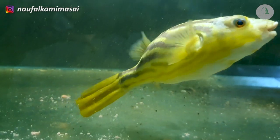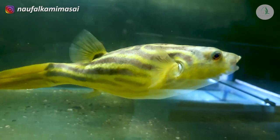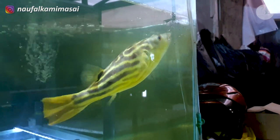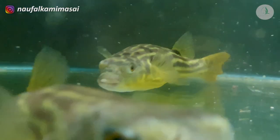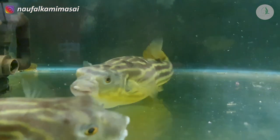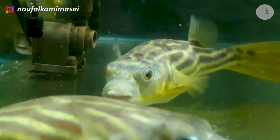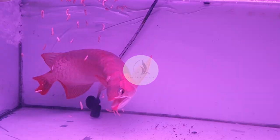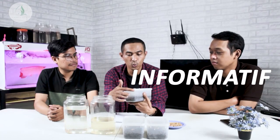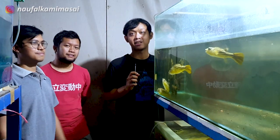Thank you for joining us. Jangan lupa like, comment, and subscribe. Hai, balik lagi sama kita di Kamil Masai Aquatic.